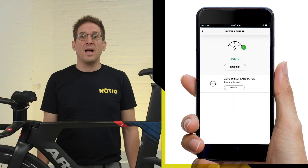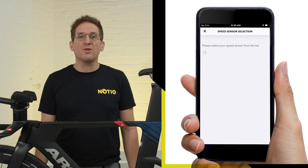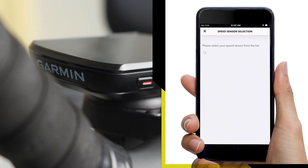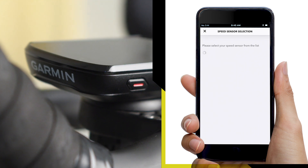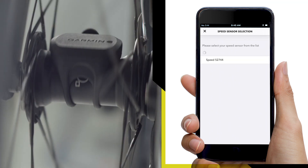Step 3: Pair your ANT+ speed sensor. The speed sensor is required in order to have a higher speed resolution than the one provided by a head unit's GPS. Now wake your speed sensor and follow the on-screen instructions.